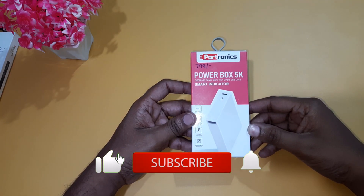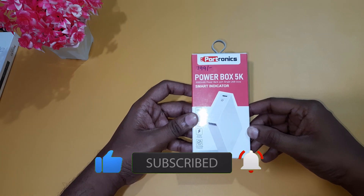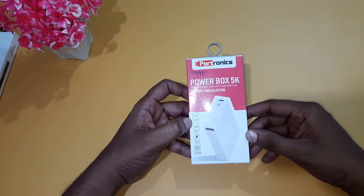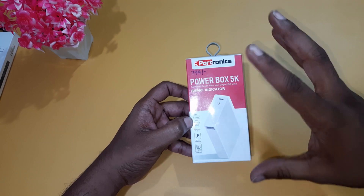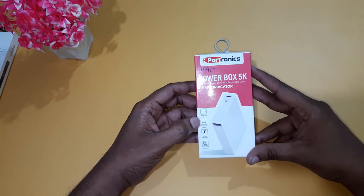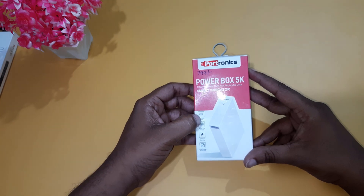First, I am going to talk about the Protronics server with 5000 mAh power bank with single USB output smart indicator. I am going to talk about the power bank, including the input micro USB charging cable.